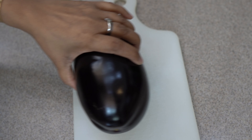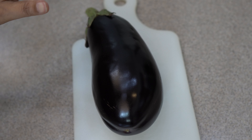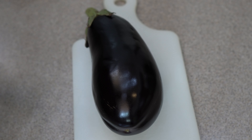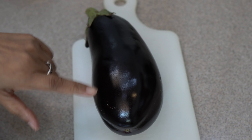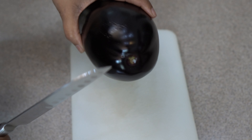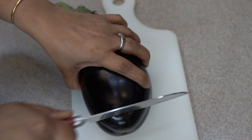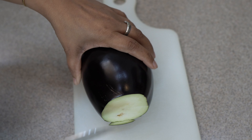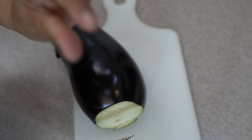I have a big-size baingan and I will use half of it. I will wash the pan and soak it in a kitchen towel. I will cut the side and remove it. In a circle, I will cut out the pieces.